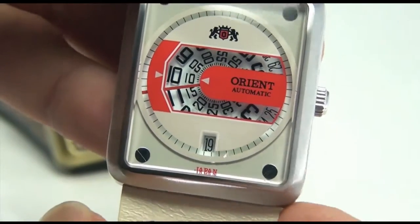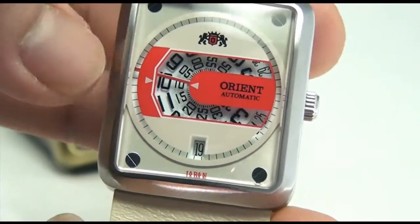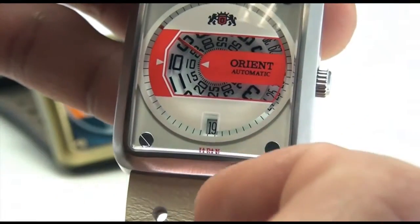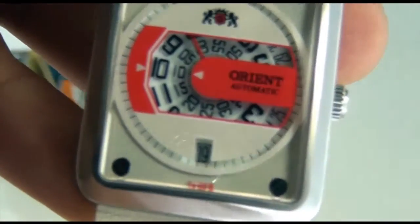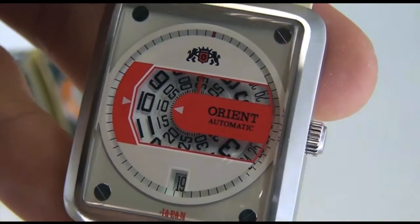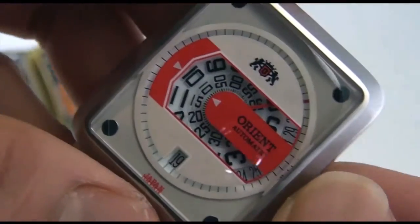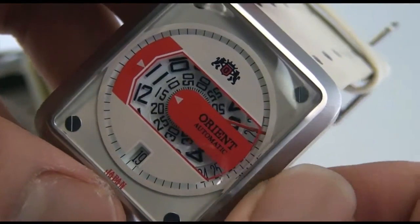It is absolutely a very strange looking watch, although you can see the second hand over there throughout the dial, around the circumference of the dial. But the way the hour and the minutes are being displayed is quite different from any other Orient watch we've received in the past. Just pull out the crown — it's just time, just the same as you can see it going by the wheel.